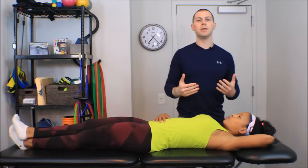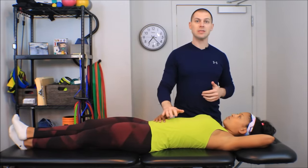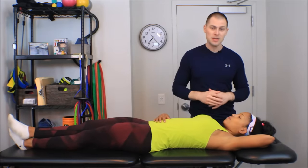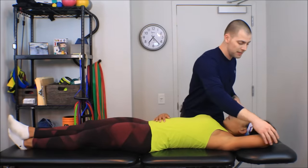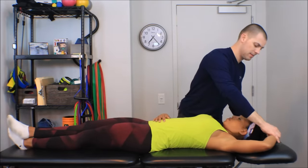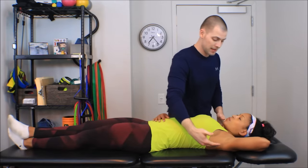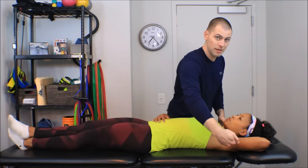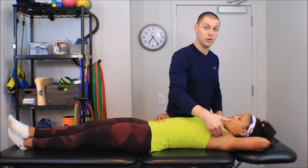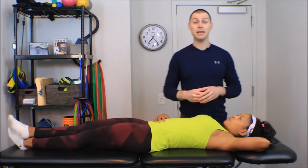We want to find a body position where we won't wear ourselves out and the patient is still comfortable. I'm going to take Crystal's hand and place it behind her head — a really convenient position for pectoralis minor release, because it will posteriorly tip and upwardly rotate the scapula, which lengthens out the pectoralis minor and gets her arm out of the way of her axilla. It's a comfortable position for her and makes it easy to get in with my hands.